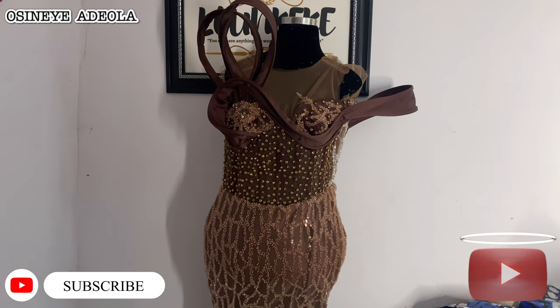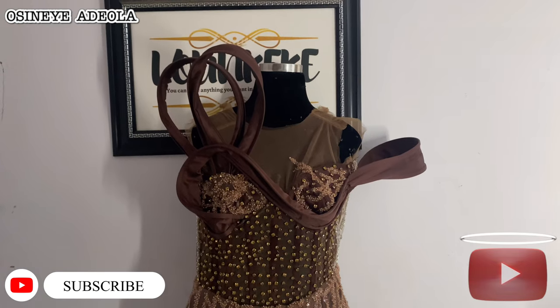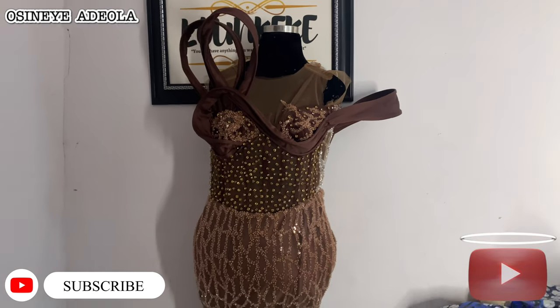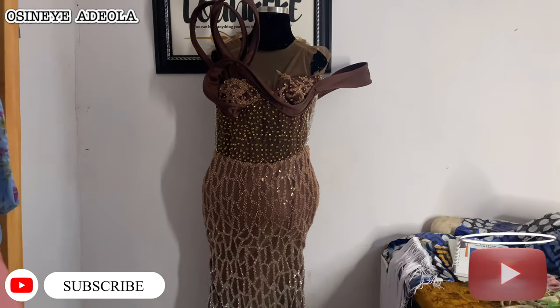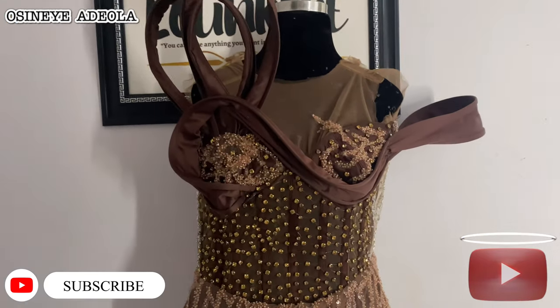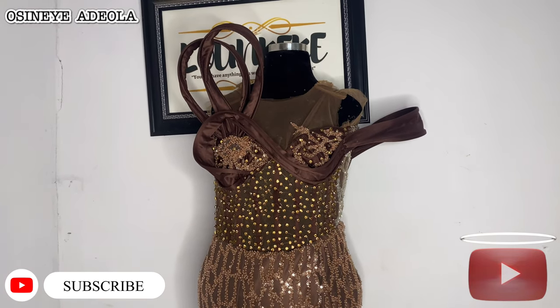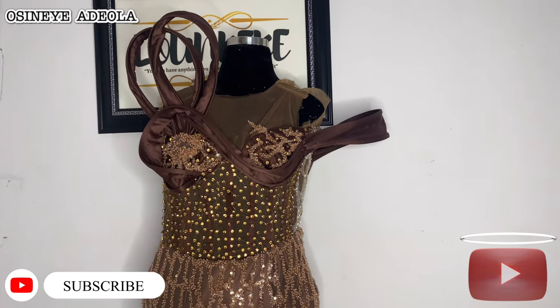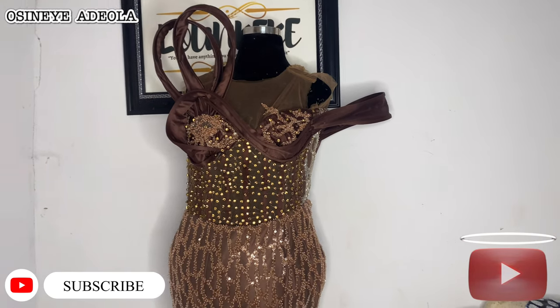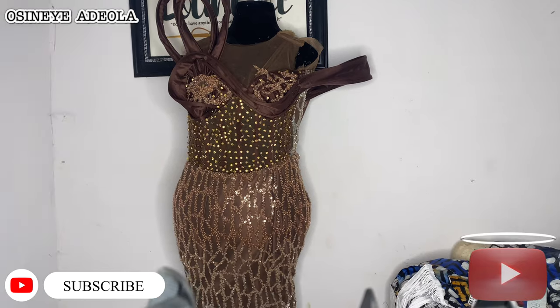Hi buddies, welcome back to my channel! It's a Pepe girl, as you already know. On today's tutorial, I'm going to be showing you guys how to build your fabric — either on your skinnet, organza, doll face, duchess, and any other fabric of your choice. So just stay tuned as we work together.